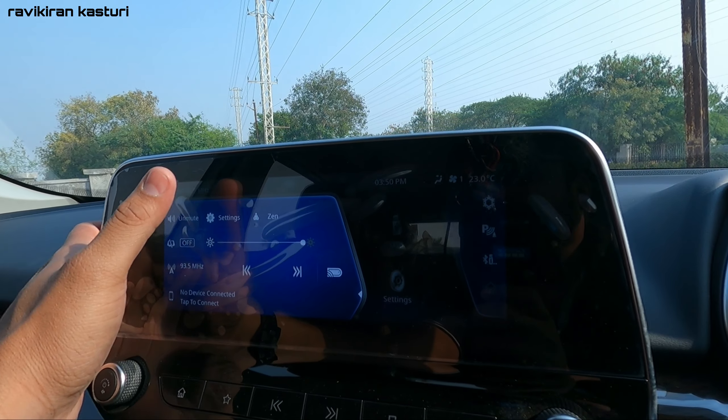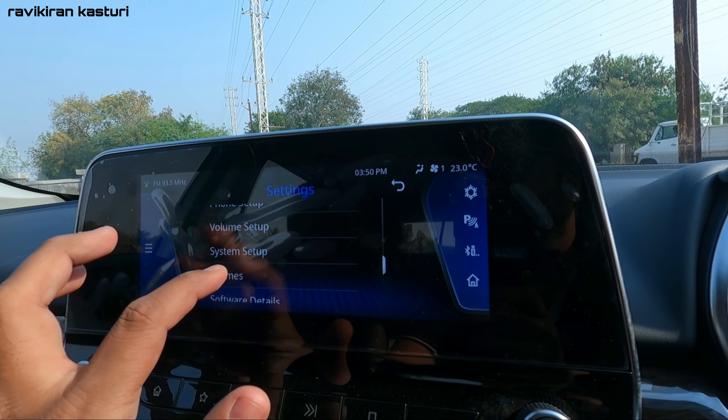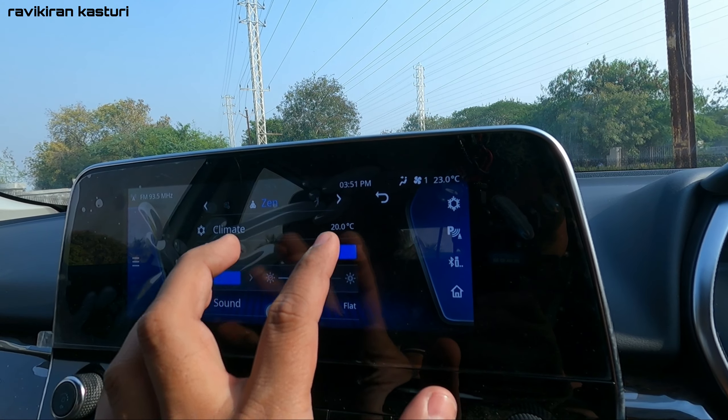In the settings menu, you have theme options with different color choices including blue and various other colors.